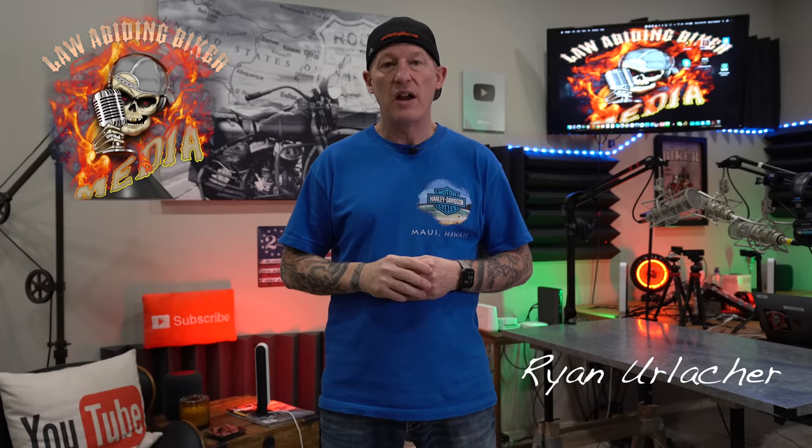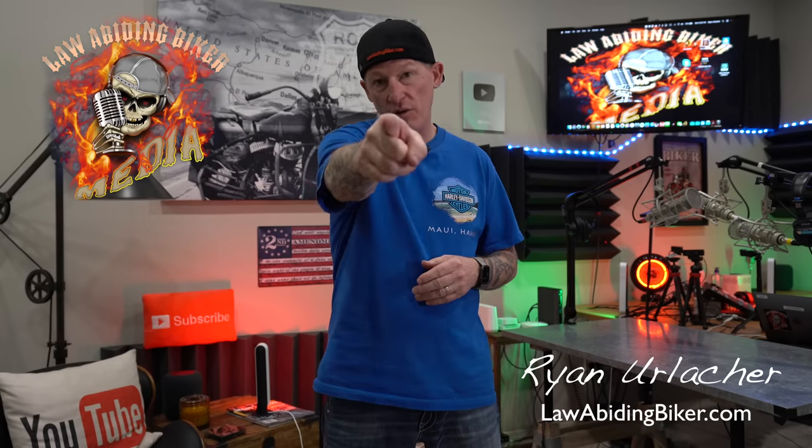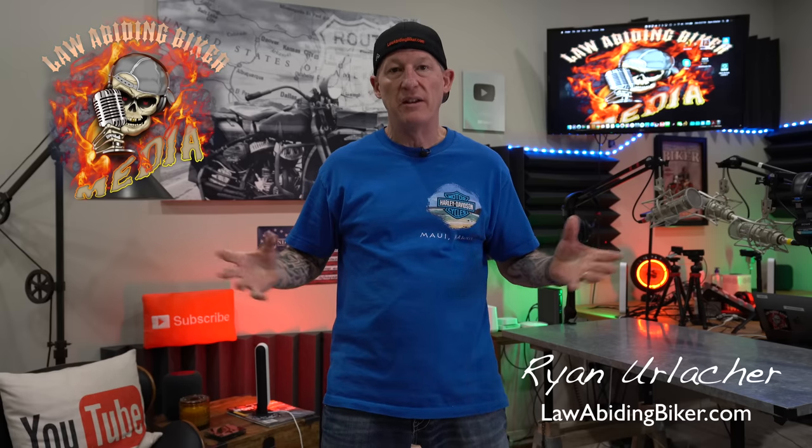Welcome back, Bikaholics — Ryan Erdacher here at lawabidingbiker.com. I'm into less traditional leather gear and more modern progressive riding gear. A lot of you roll with chaps, and that's totally fine, but there's a whole other segment that wants something more stylish, more protective, and functional — gear that works well on the bike and off the bike. Most people take their chaps off when they arrive somewhere because they're clunky and hot.